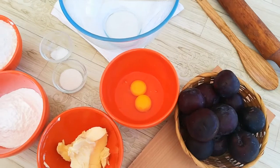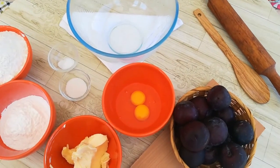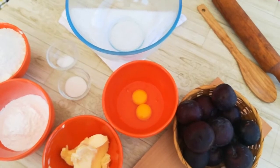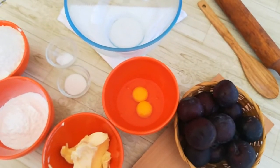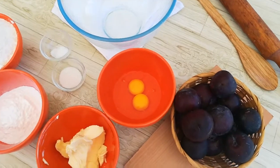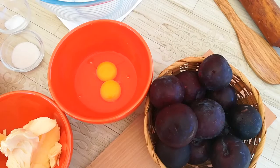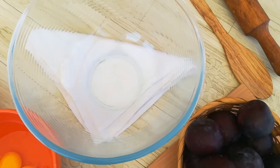Hey guys, welcome back! Today I'm going to show you how we can make a classic pie — what is probably the most iconic pie of all time. It is a homemade classic pie with a fresh organic plum frosting with flavor, topped with a flaky lattice crust. It's just amazing, so let's get started!